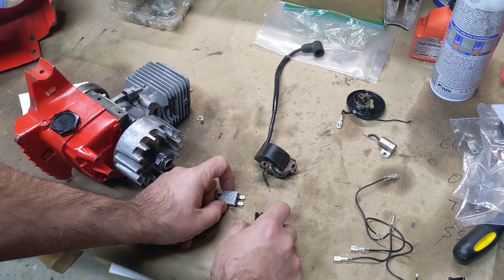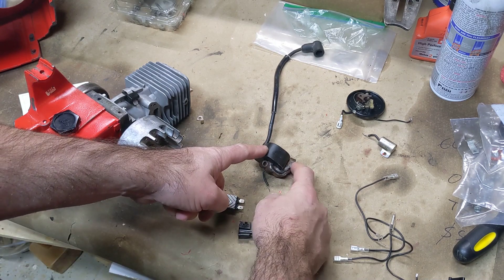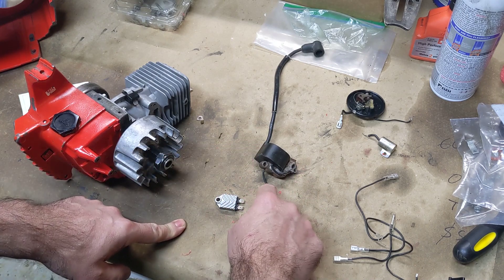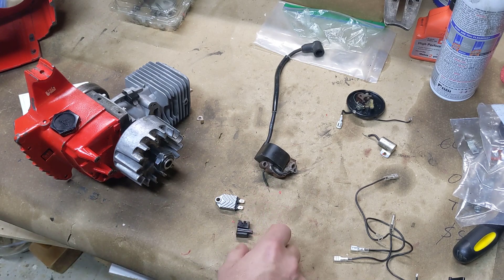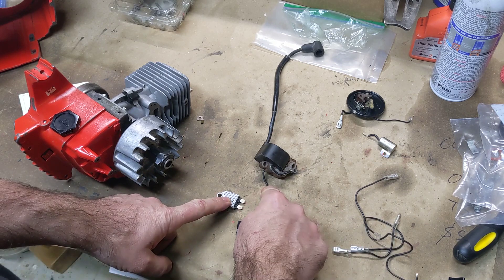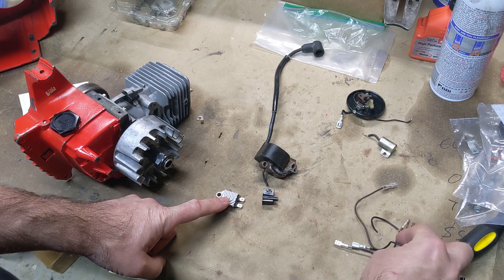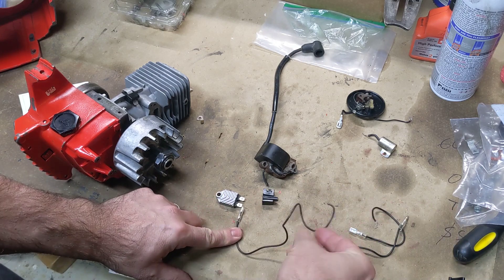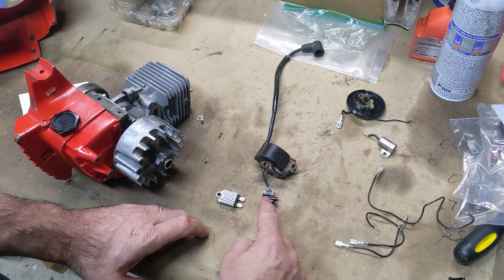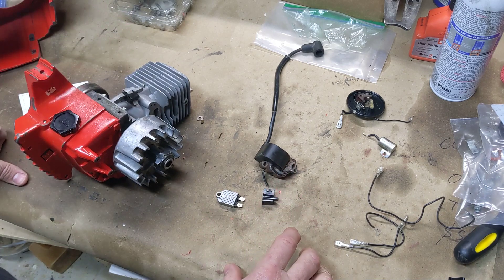Basically what I'm going to do is I've got one lead coming off of here. This lead doesn't matter — that's just the ground for the coil. This is the lead, what they sometimes call the input lead, but it's the lead that's powering that primary coil. So one lead is going to come off of here to that lead through this junction. I'm going to connect this to here, that's going to go to there, and then we're going to have another lead going from there over to our kill switch. So that's how we're going to put all of this together.